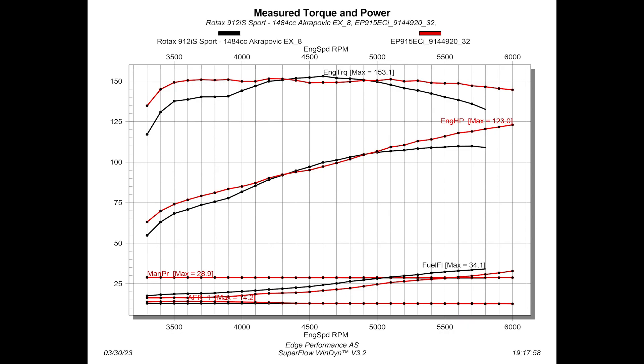So how does the 912 IS compare to an EP915 ECI, which is basically the same engine, just 8.5 or 19 pounds lighter? The EP915 makes 123 peak horsepower. Again, we are running the same AFR values and manifold pressure ensuring fair data comparison. Once past 5,000 RPM, the EP915 greatly outperforms the 912 IS with big bore kit. While the 912 IS power curve rolls over at 5,600 RPM, the EP915 still has an increasing power trajectory.